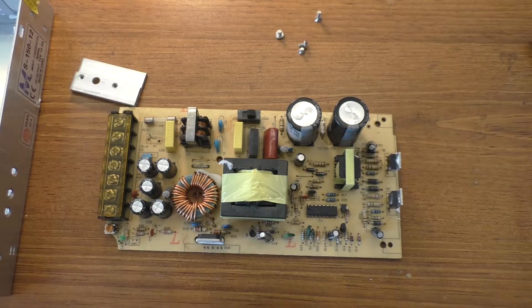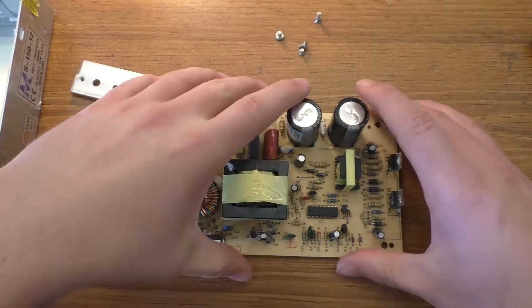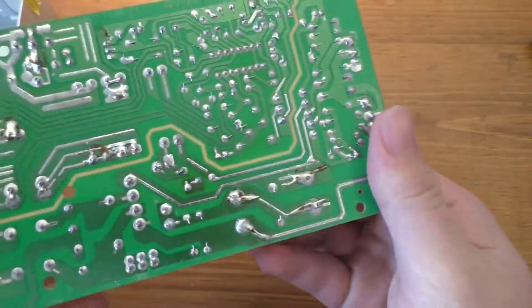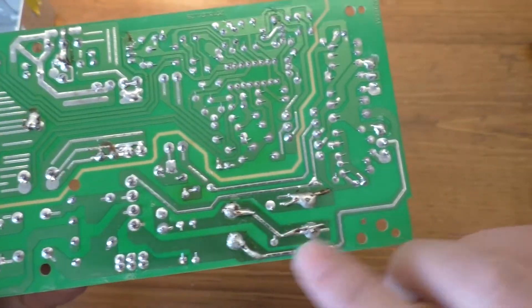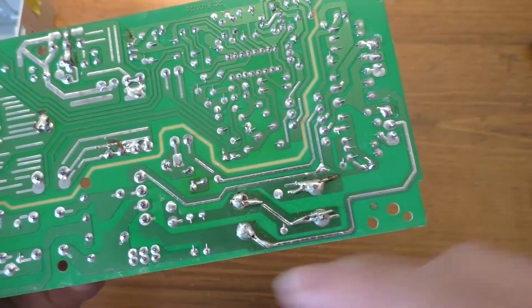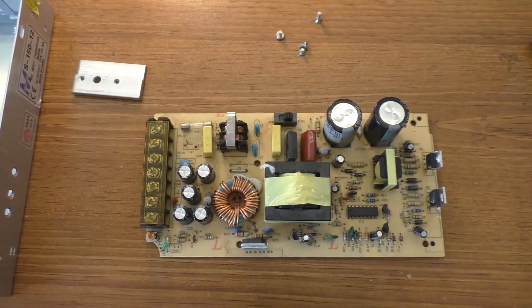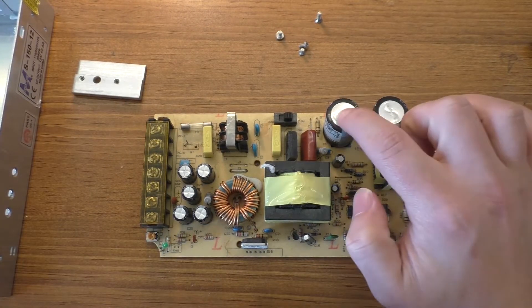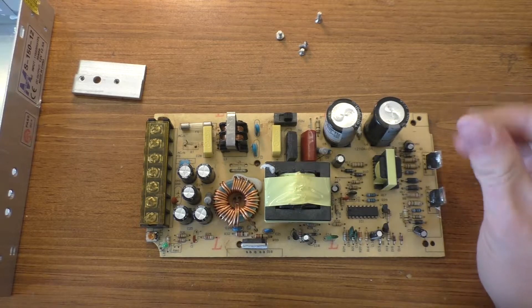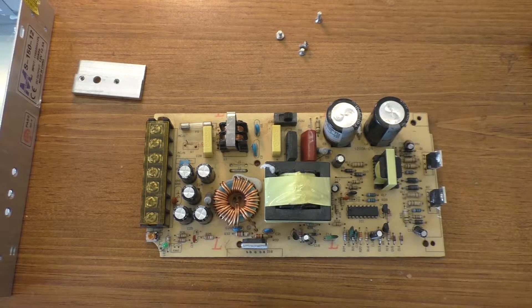I've already done a bit of rework on this board. As I've shown before, the capacitors have been replaced. When I replaced the capacitors I kind of messed up the track, so I've re-soldered copper wire over it just to repair the circuit board — it's probably better than it was when it was new, honestly. Also, the capacitors here are the wrong value — I've got white thermal paste on me and I haven't even started any real work on this board yet.